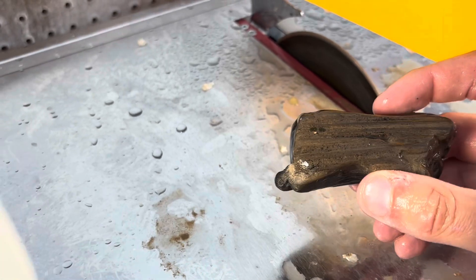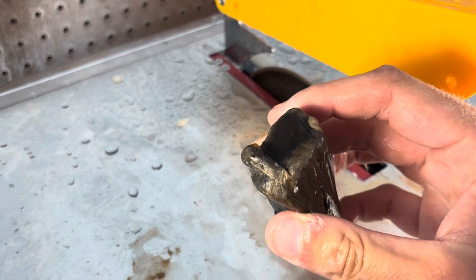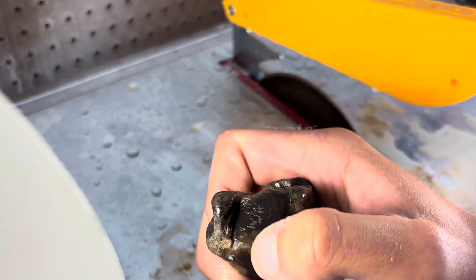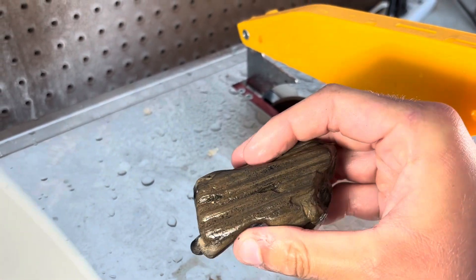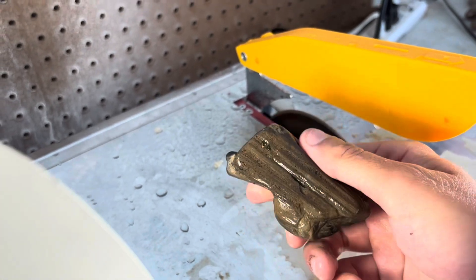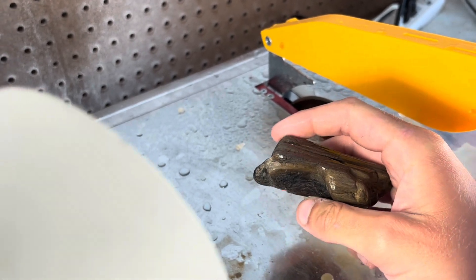Next up we've got this beautiful piece of petrified wood. A lot of this petrified wood you find out in South Dakota is almost this black — this deep, dark, almost black color. It's fascinating. On the inside, you can sometimes see some really good grain pattern in this petrified wood. Let's chop into this and see what it's hiding. See if we can find some cool grain pattern on the inside.